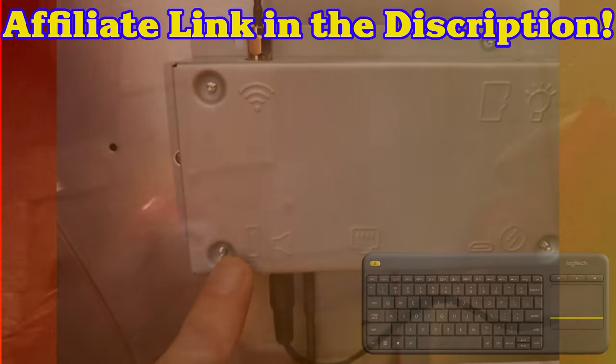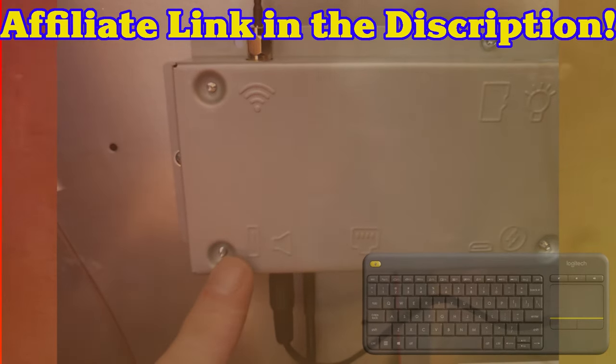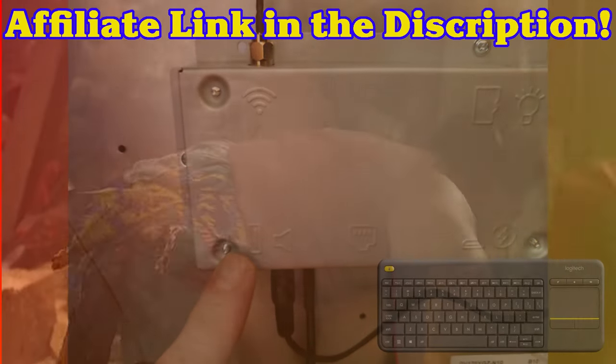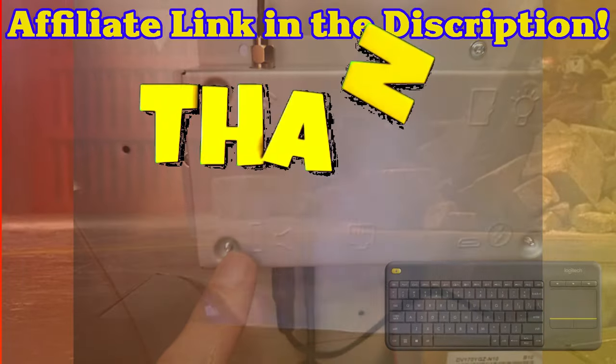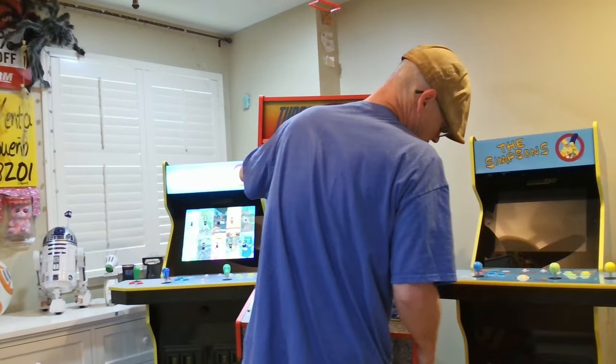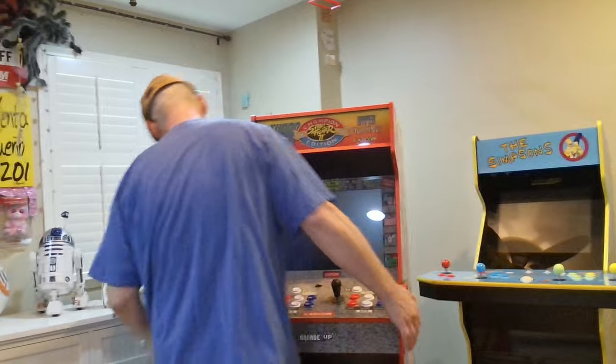If you need a keyboard and mouse combo, I do have an affiliate link to the one I'm using. If you use the link, you'll know you have the same tool as me and, more importantly, you'll be supporting the channel — so thank you for that support. After you've got your USB keyboard and mouse combo plugged in, we can move to the front of the cab and begin.